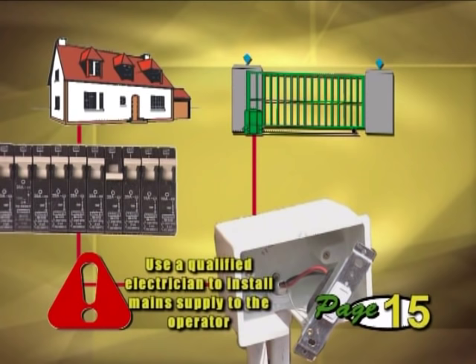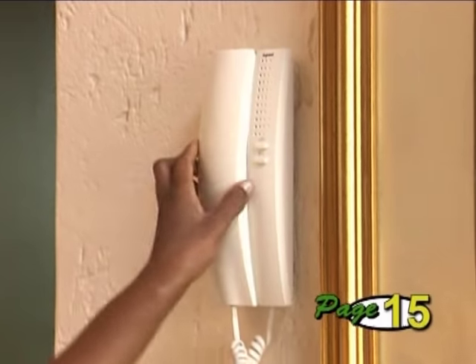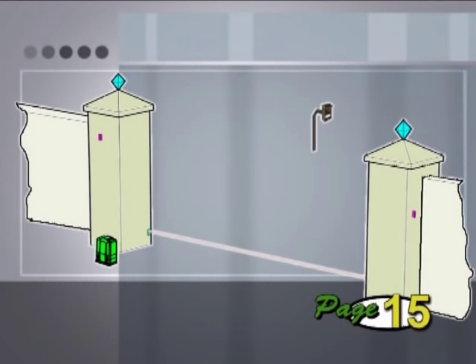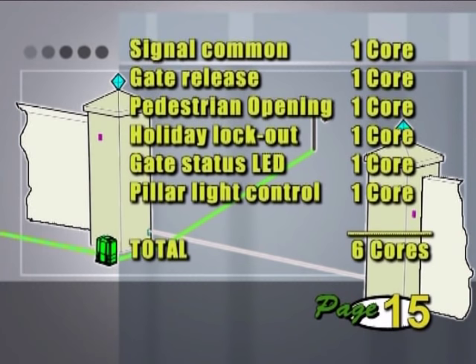It's always recommended to have the main supply to the operator installed by a qualified electrician. If you are fitting an intercom and plan to trigger the operator from the handset inside the house, you will also need to install these cables — one cable running from the house to the operator and another from the operator to the intercom entry panel on the outside of the property. Allow for extra cores inside this cable so that you can make use of useful features such as pedestrian opening, holiday lockout, gate status LED, etc.